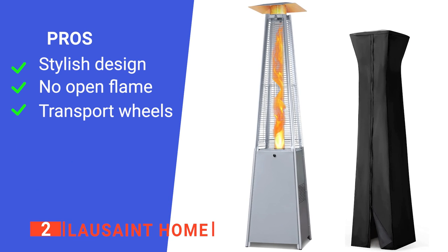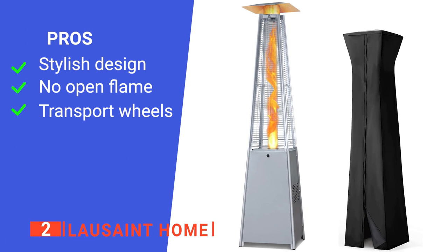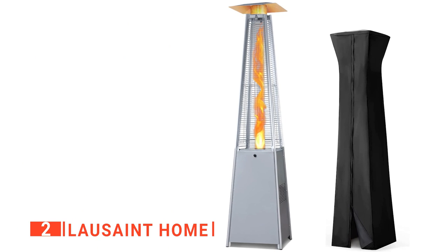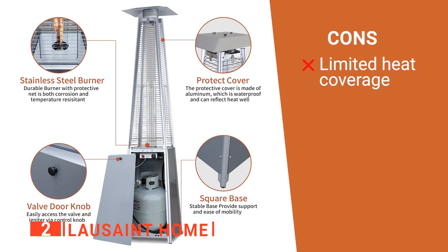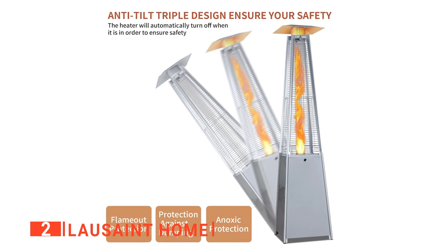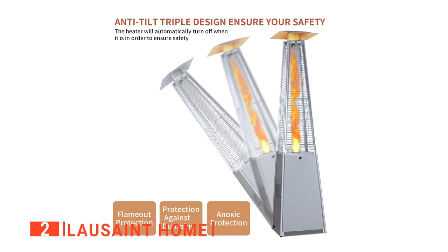Its pros are: it has a pleasing look, it is safe around kids, and it's easy to move or store. However, it hasn't got the range of others on this list. The Lausanne Home is a great-looking device that would be ideal for smaller patios.